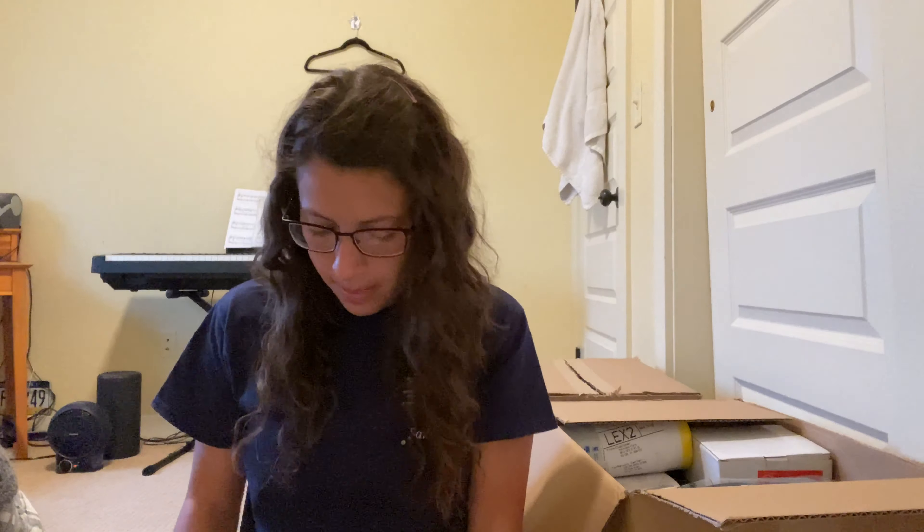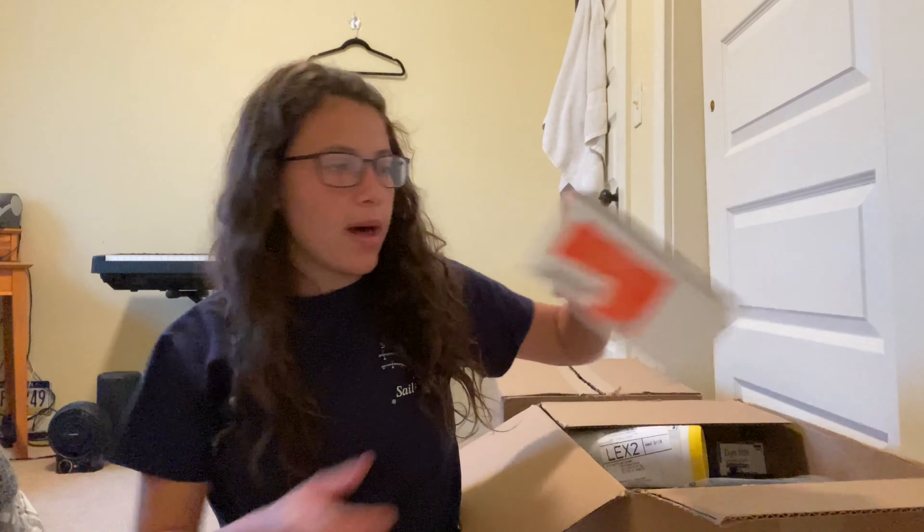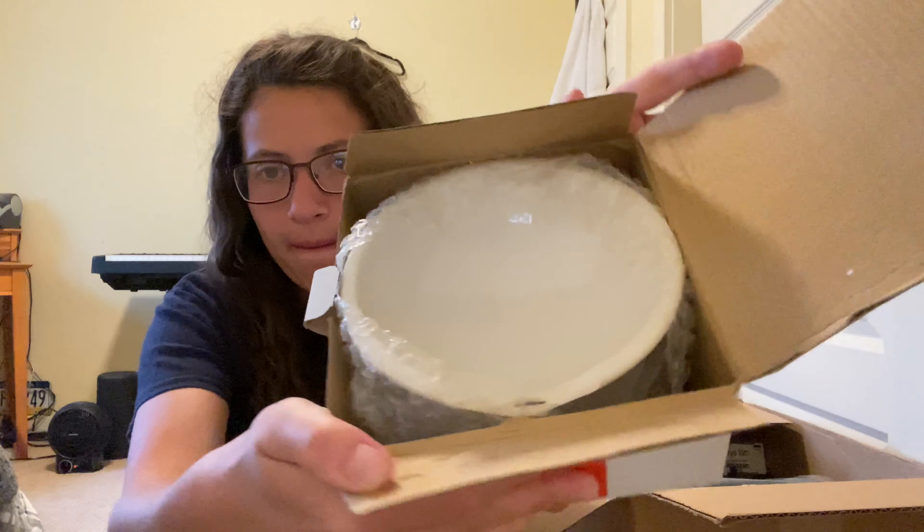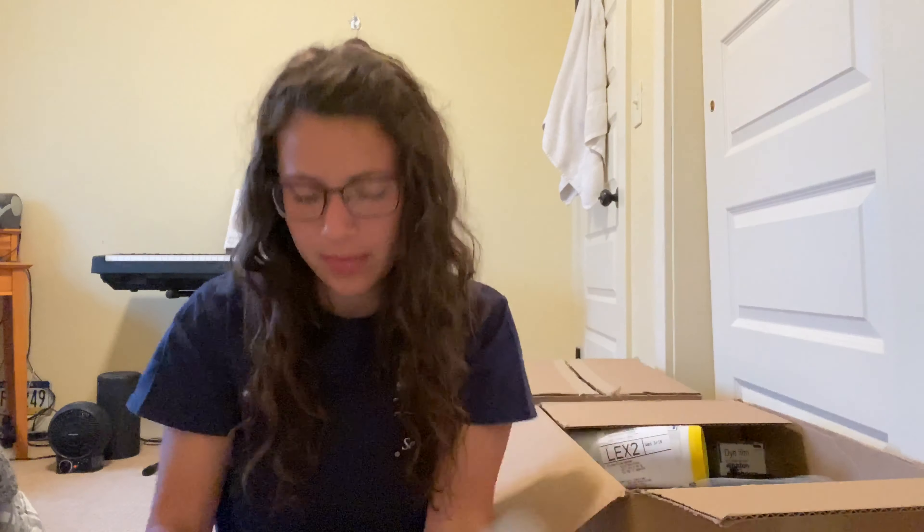Next up, a ceramic raised pet bowl — and of course it has a chip in it. Like I figured, it's usually something ceramic. Oh man, it's really broken. It's kind of not that cool of a pet bowl anyway, so that's probably going to go right in the trash. And then there is another one as well. I'm guessing this one's broken too — yes, it's broken right there. So I'm not going to do anything with that.